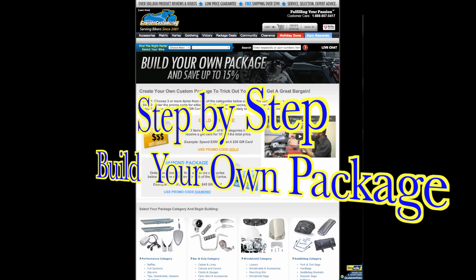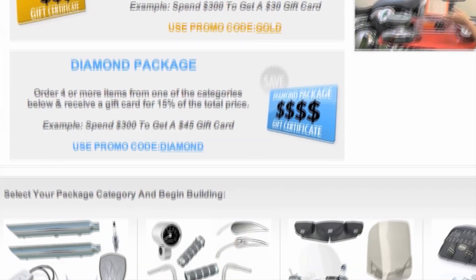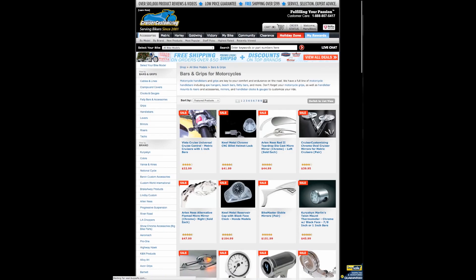So here we are on the Build Your Own Package page. Now how do you build a package? Let's go ahead and build a bar and grip package today. We're going to click on Bars and Grips, and that's going to take us to the category where everything here is going to be available for the Gold Package discount.